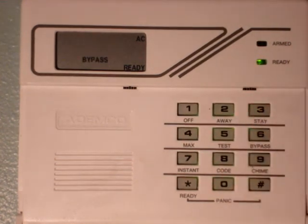Now the keypad will show bypassed — zone zero three. Now you can arm the system and leave the house. Say that zone was a window you left open and you're leaving the house.